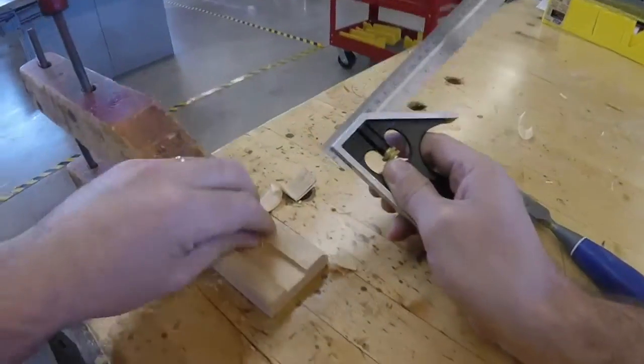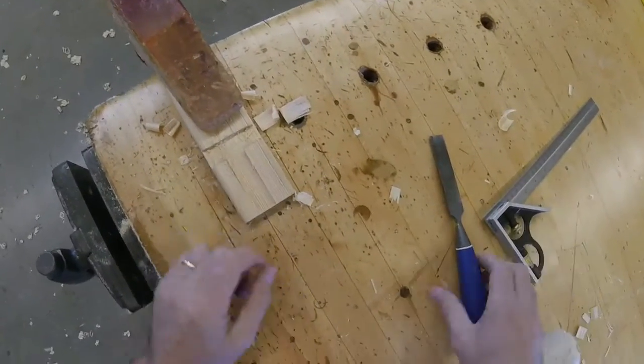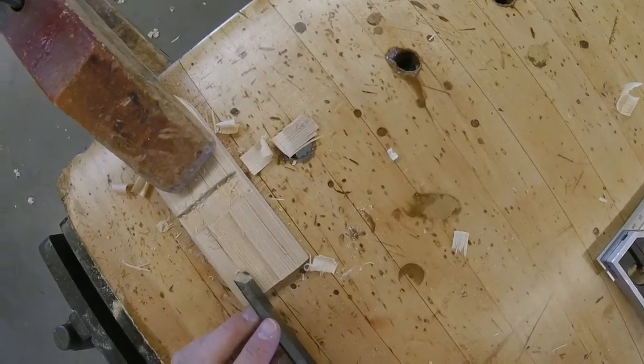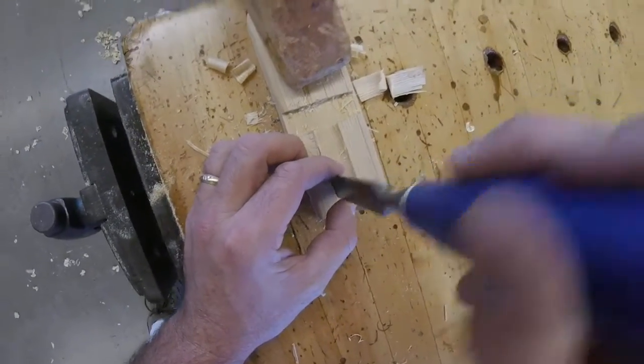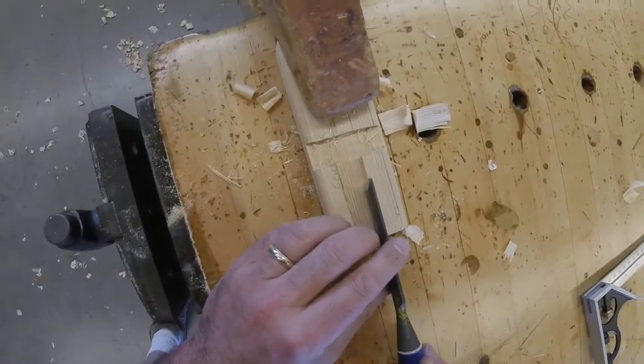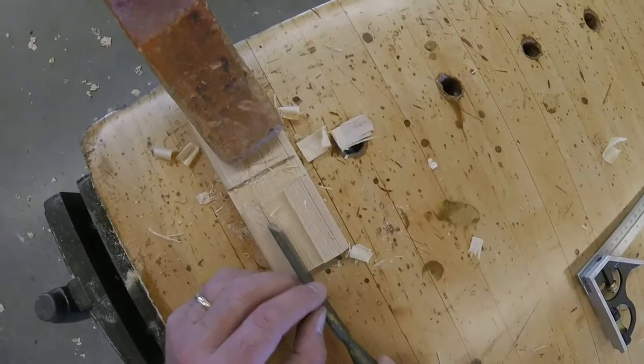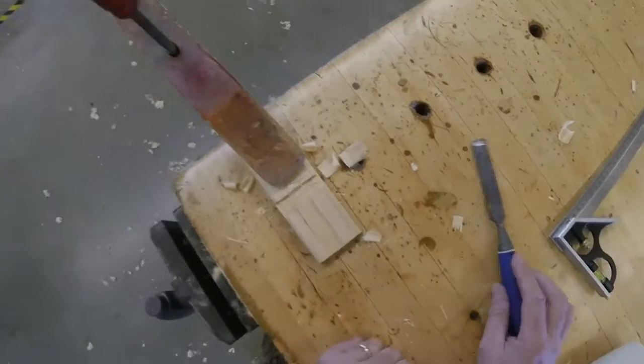And there we have it. I've reached the dimension. I have a few stray things here — very carefully use the sharp edge to cut those off. And voilà.